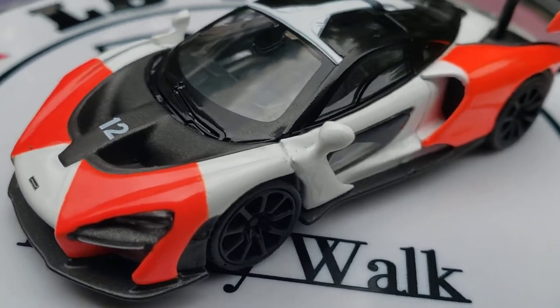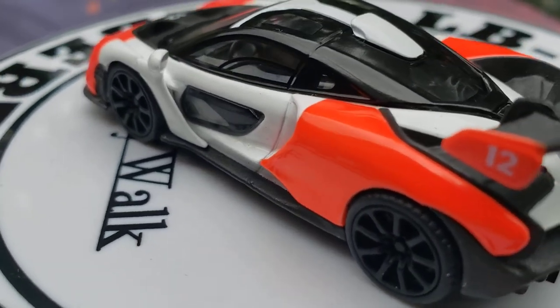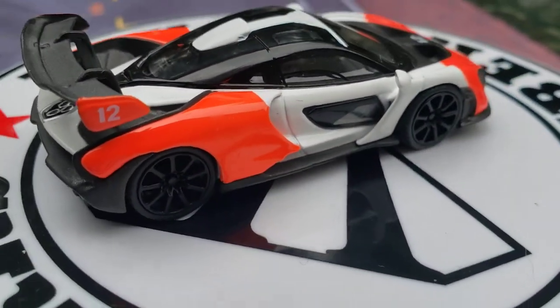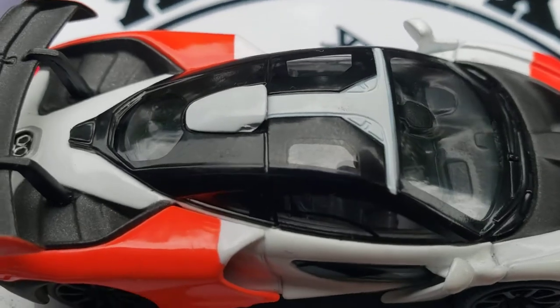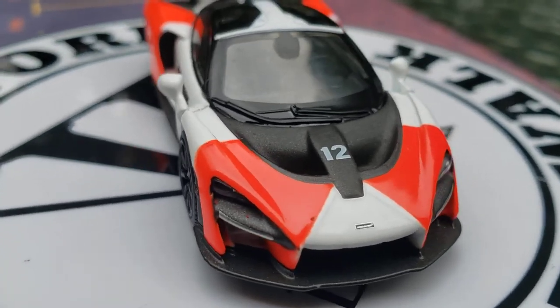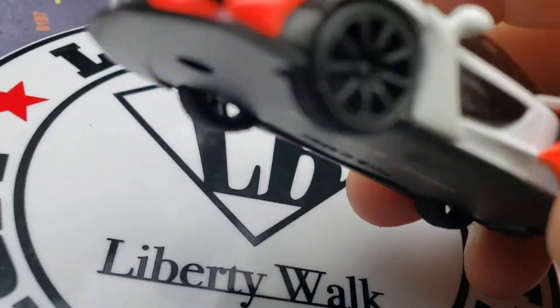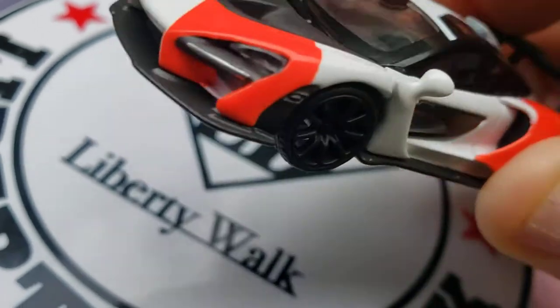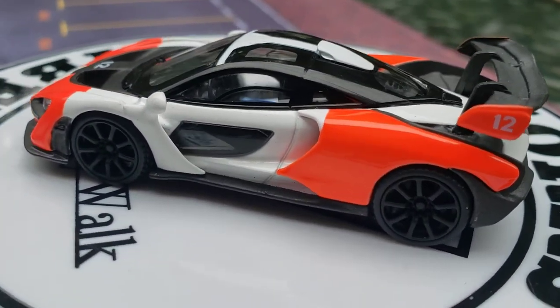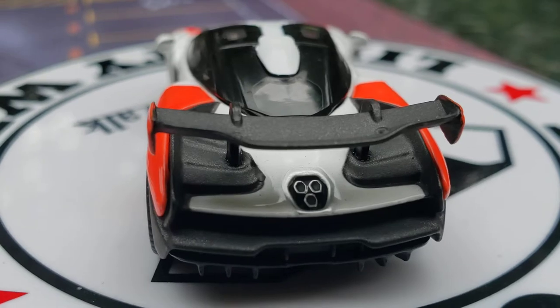Look at its mirrors right there on the sides and on the back. Look at those mirrors. And what an excellent top roof on that — excellent detail. It's air induction on there. Look at everything on that. An absolutely fantastic car.